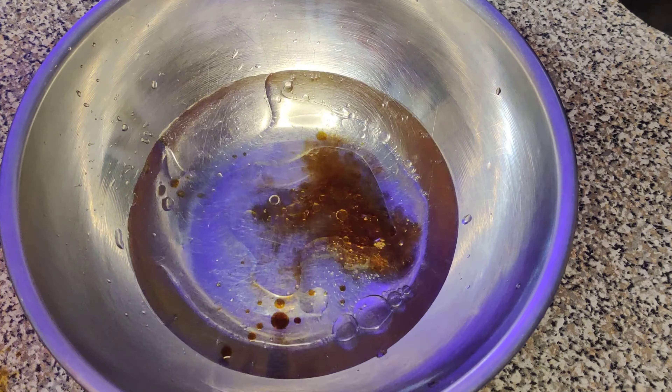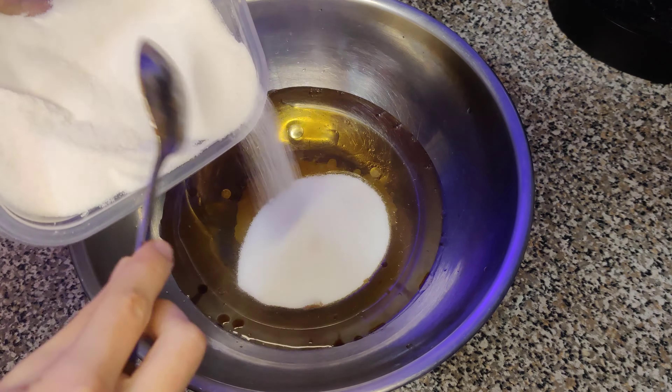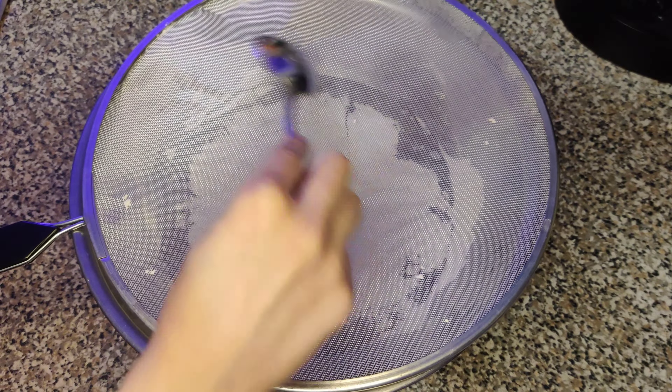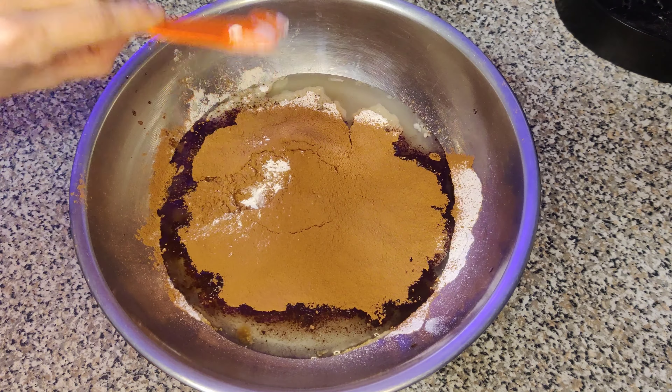I have made cupcakes in the past and the only thing that I would say is an unusual ingredient in this ingredient list would be vinegar. But it didn't take away anything from the taste. The overall make-and-bake of this recipe is really great — it's really simple and easy.